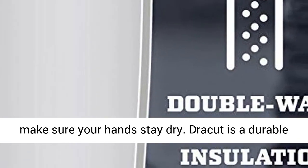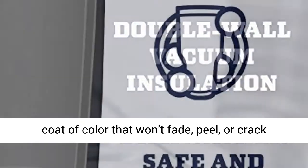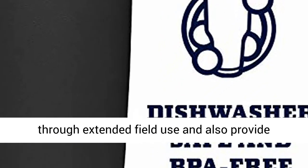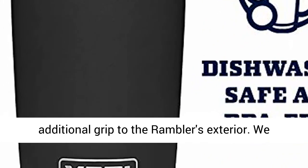Drawcut is a durable coat of color that won't fade, peel, or crack through extended field use, and also provides additional grip to the Ramblers' exterior.